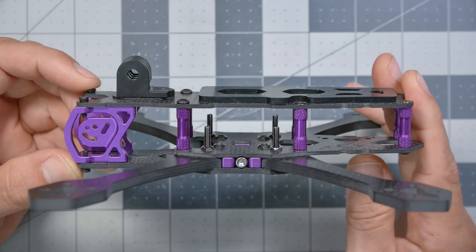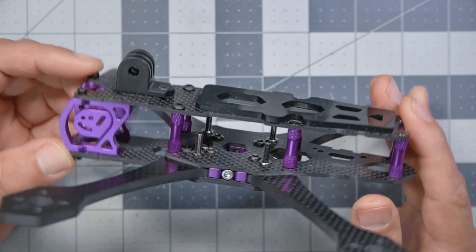Before we get into all the things that are new in V2 of this frame, I don't want to assume that everybody's watched the V1 release video and is really familiar with what my design goals were when I worked with Lumineer to design this frame. It's really important because in order to evaluate what a frame does, you kind of have to know what it's intended to do.